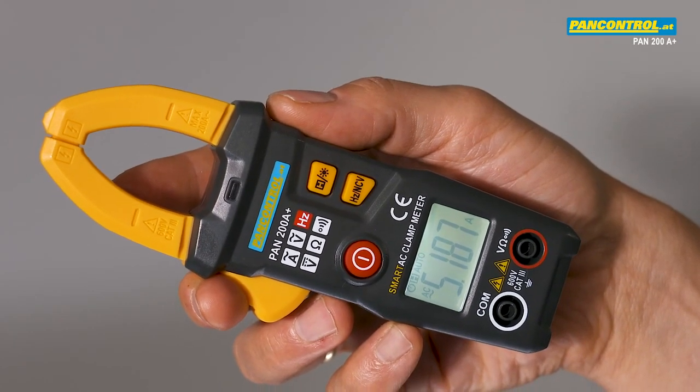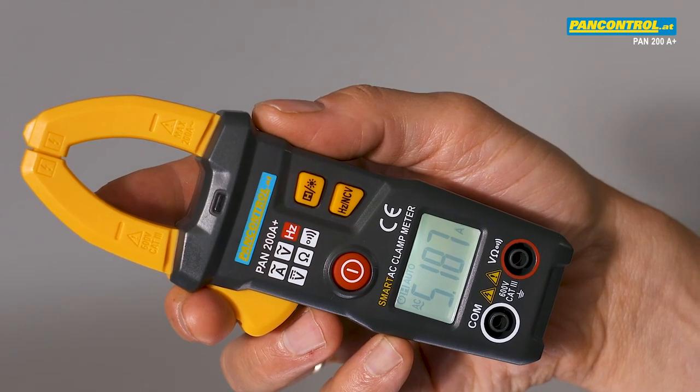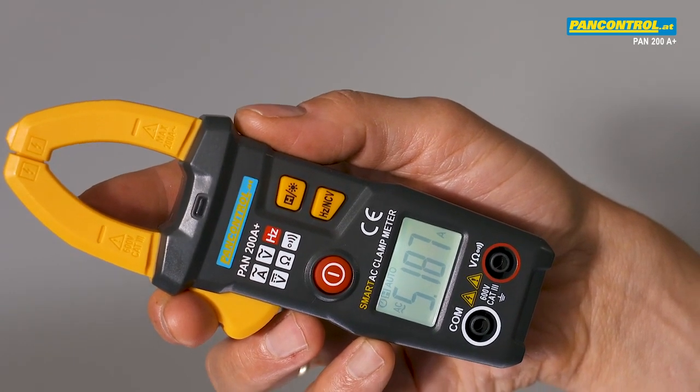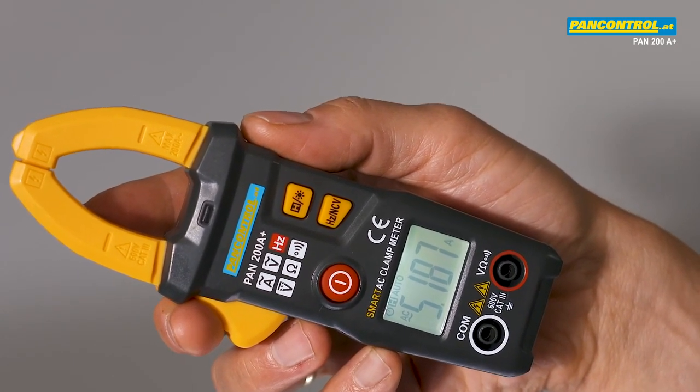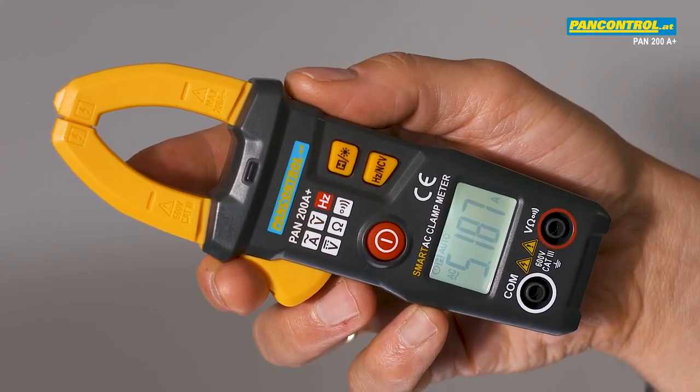PAN 200A Plus from PAN Control is a very compact and handy clamp meter for AC current up to 200 amps. Due to its very high resolution of 1 milliamp, also small currents can be measured with high accuracy.